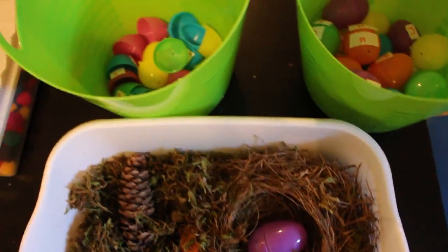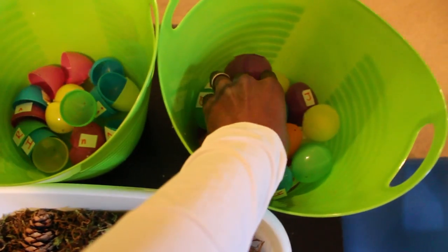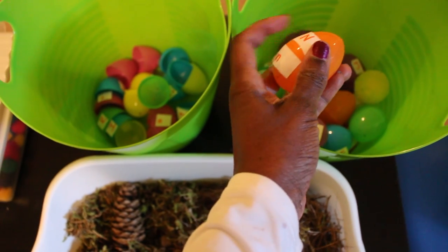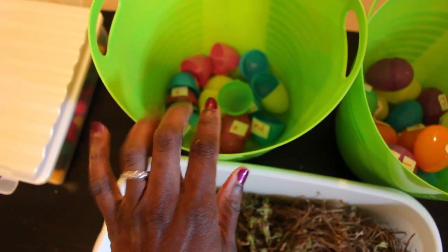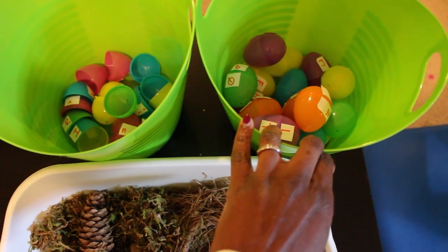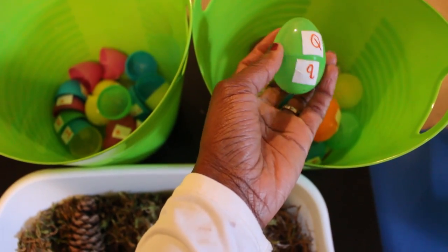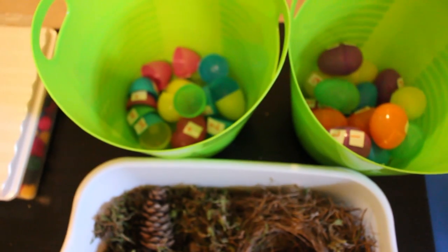The last activity uses those Dollar Tree eggs you've probably seen all over Pinterest. I made an uppercase and lowercase letter match game using packing labels — I wrote the uppercase letter on one side and the lowercase on the other and secured them to the eggs. I keep unmatched eggs in one container and matched ones in another. As they match uppercase and lowercase Q, H, and all the letters of the alphabet, I ask what sound each letter makes to reinforce letter sounds alongside fine motor skills.